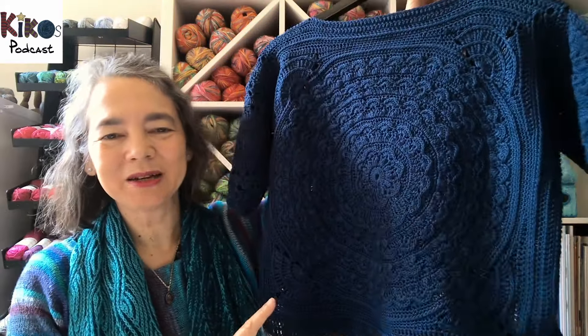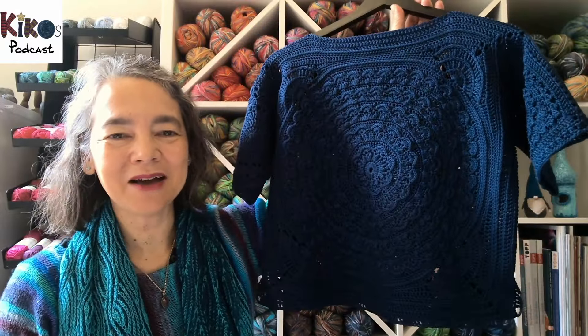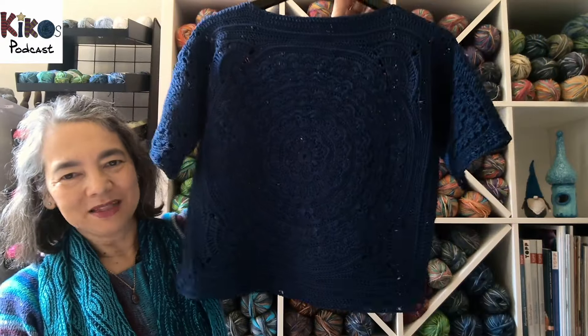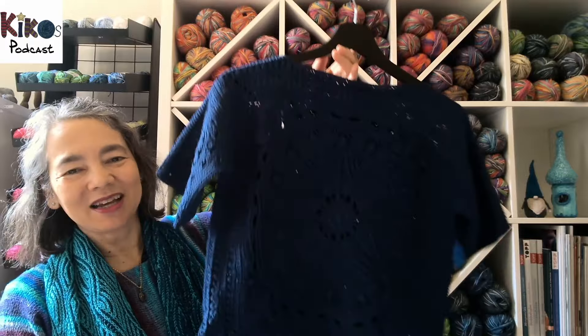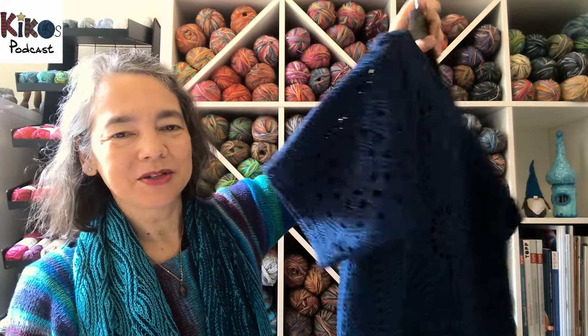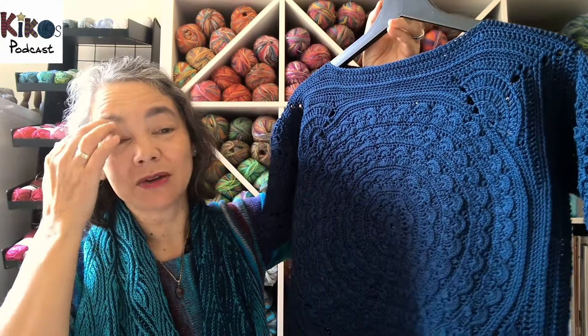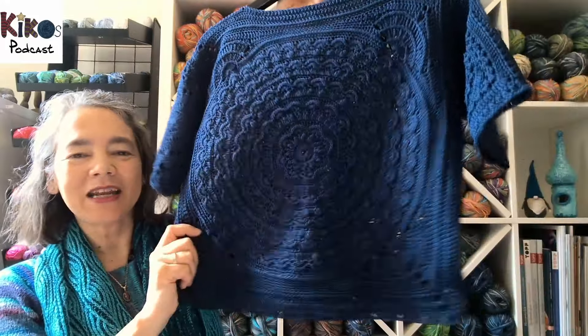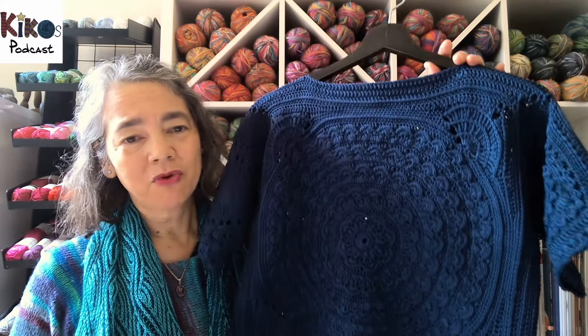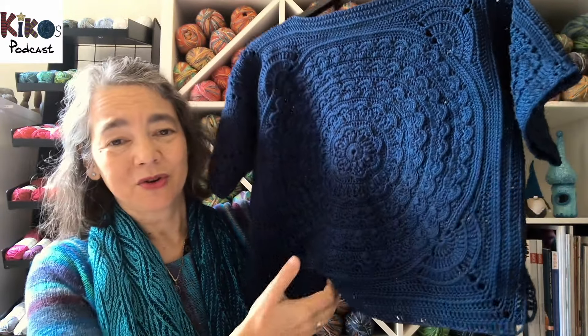I will be wearing this pullover next week no matter the weather. One of the things I love about it is that it's completely symmetrical — no proper back or front — so I can turn it around anytime. It's crocheted from a pure cotton called Diamant, which is diamond in German, running 150 meters per 50 grams, though the yarn has been discontinued. It's a very nice cotton.